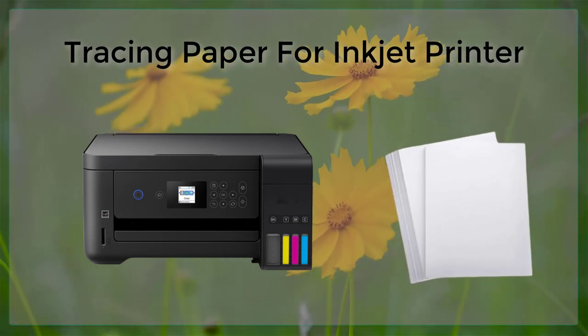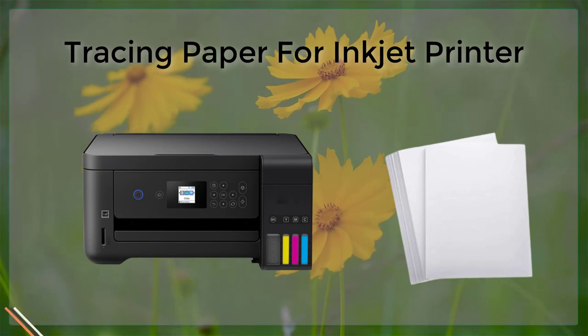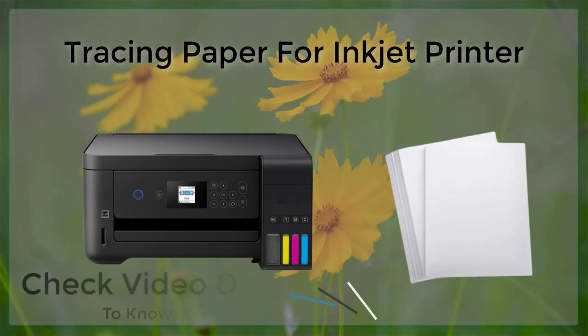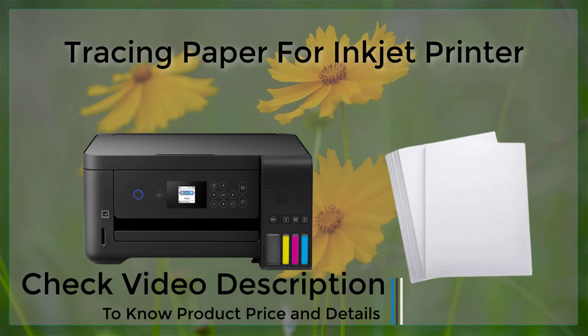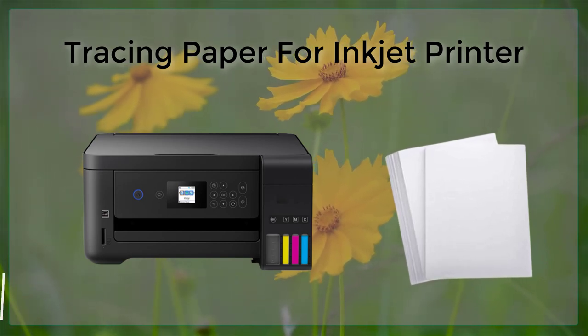Tracing paper is a translucent paper that is commonly used for drawing, sketching, and tracing. It is also known as vellum paper and is often used by architects, designers, and artists to create detailed drawings and plans.